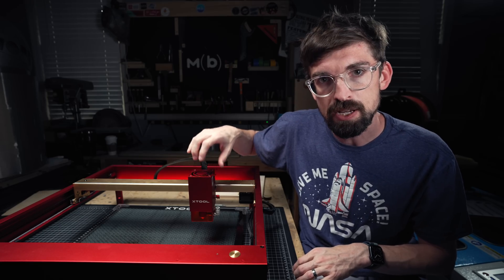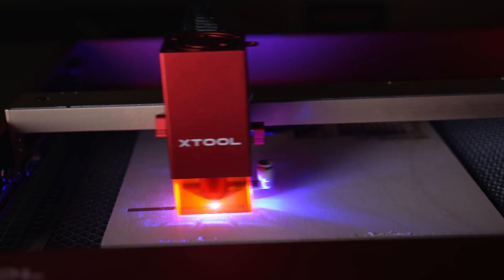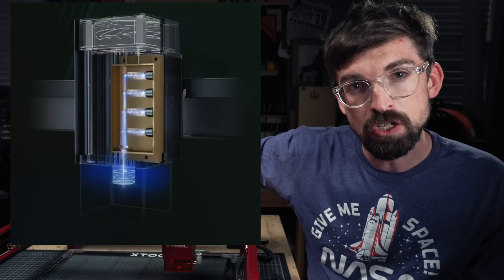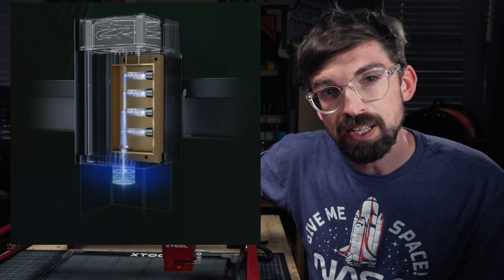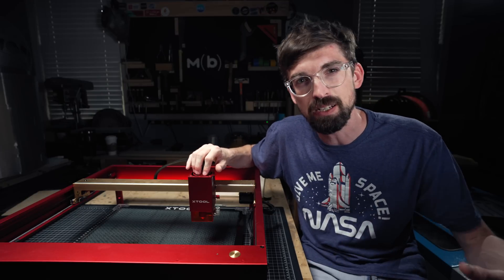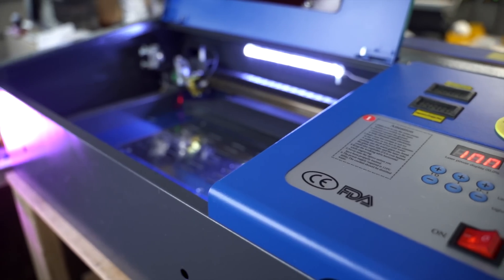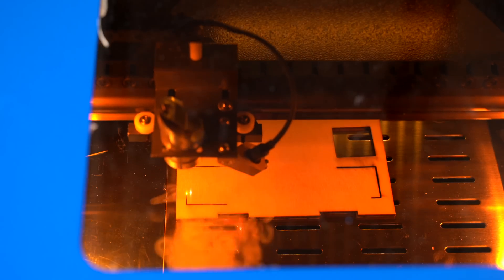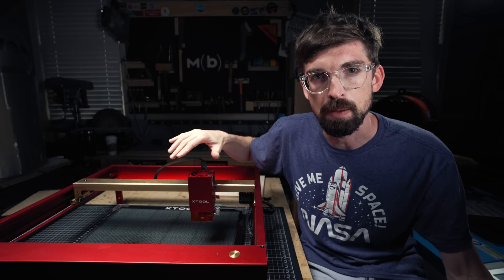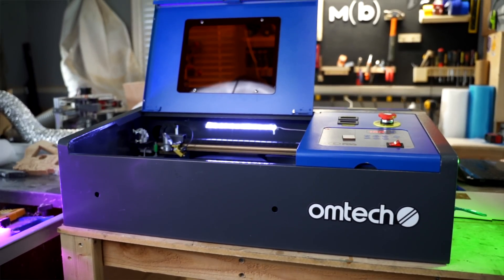These laser diodes are getting pretty crazy. To get these increased wattages you have to add multiple laser diodes, because the max power of a single laser diode is around five and a half watts. So to get 20 watts they have four individual laser diodes on the inside that get focused through the lens and come out the bottom. They've basically been doubling over the past year and a half, so are we going to see a 40 watt laser diode? If that's the case, that's like the low end of a CO2 machine, which gets really interesting. A diode laser is pretty easy to move around — you're not really worrying about water cooling or anything like that.